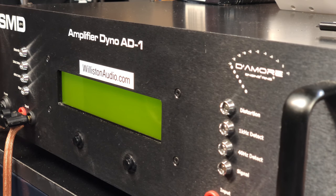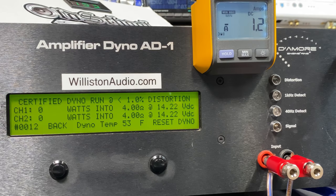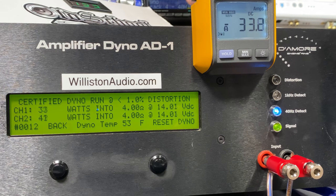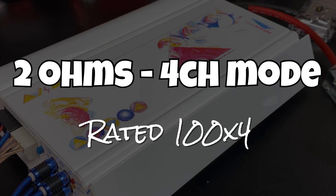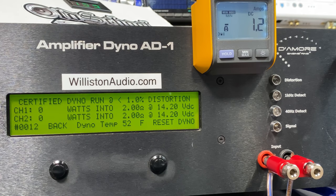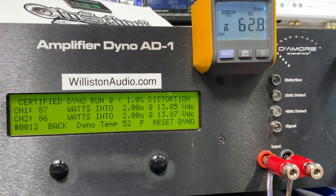Since we're doing many different tests today — two amps, a four-channel and a two-channel, in all different modes — I won't show every single test. First up for the A404, four-channel four-ohm mode, rated 50 watts by four. We're right at 49–47 watts with all channels loaded, so this is an accurate test. Now two-ohm four-channel mode, rated 100 watts by four — certified testing only — and we don't quite reach the 100 watts by four: 87 and 86 watts at 13.85 volts.